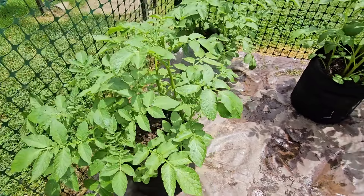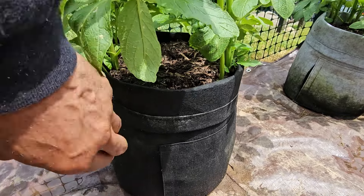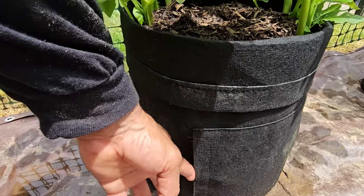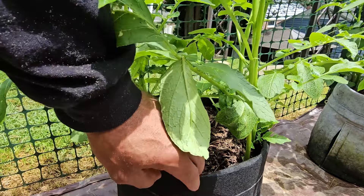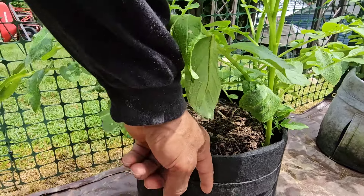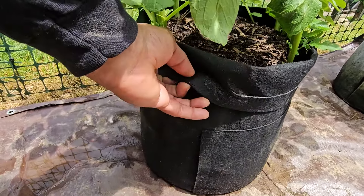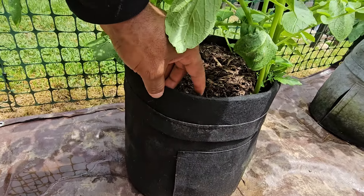I already backfilled them one time. With these particular pots, they fold down — it's like a sweet potato or potato pot, and you can harvest from the door that sits right here. It's velcroed shut right now, but as the plant grows, I just backfill soil and bring the bag up. I've got about one more backfill left, which will give me another three to four inches, and then that bag will be fully folded up. You just slide it up like that as needed — I did it about a week ago.